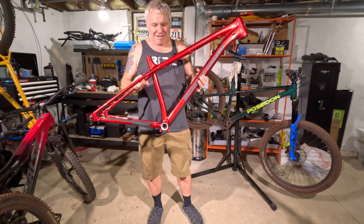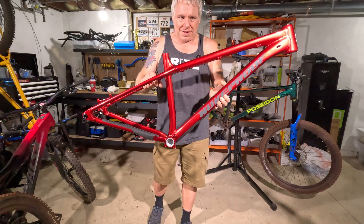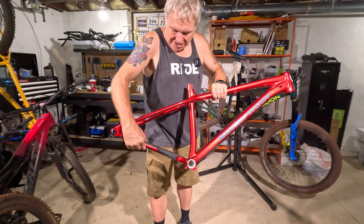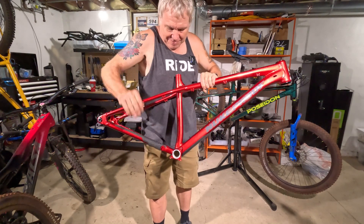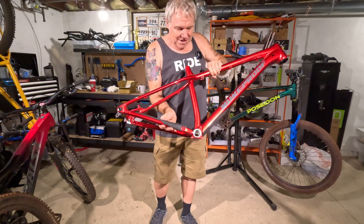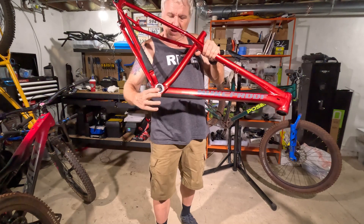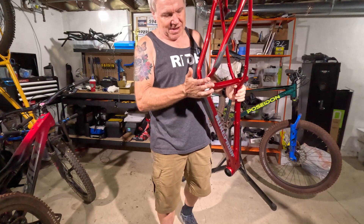Nukeproof Scout 27.5. Super stoked on this. The quality of this frame is amazing. The welds are super impressive. It has chainstay protection to quiet any chain slap down so it doesn't destroy your frame. It even has ridges on there, which helps a lot. Some down tube protection. Comes with a headset. Really important that it has a threaded 73 millimeter bottom bracket — I am not a fan of press fit.